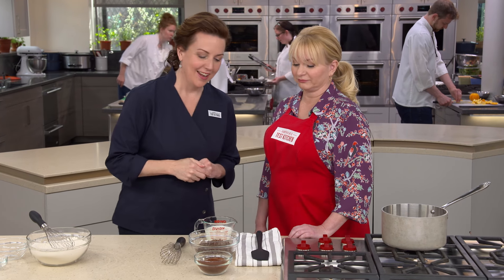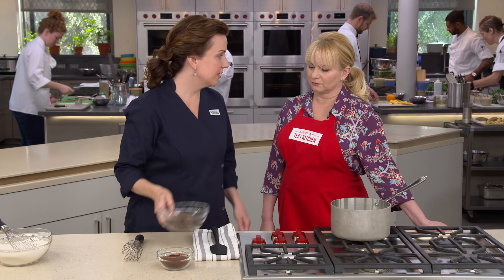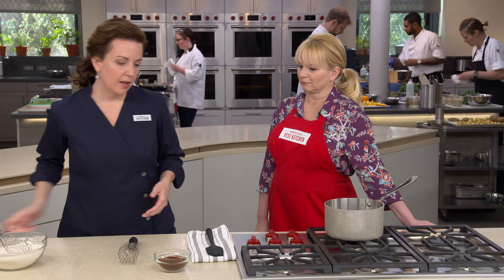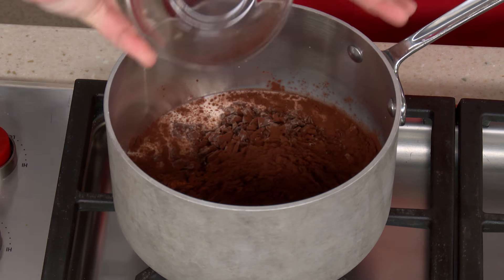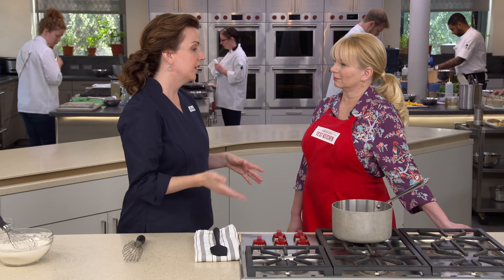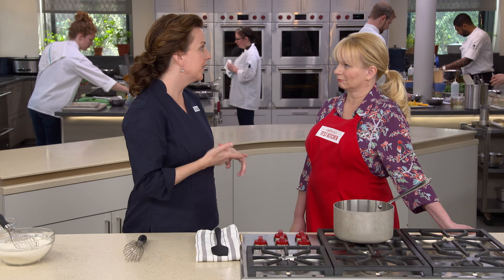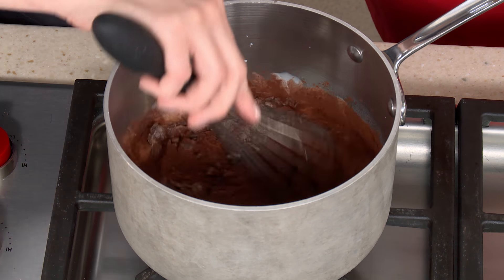Now for the chocolate: add one cup of milk, eight ounces of finely chopped bittersweet chocolate, and three-quarters of a cup of Dutch processed cocoa powder to a saucepan. Using both bar chocolate and cocoa powder is key — cocoa gives deep chocolate flavor with fruitiness and bitterness, while the bar chocolate adds sugar, fat, and more chocolate flavor. Many recipes only use cocoa and lack real chocolate flavor. Whisk over low heat until it's silky, smooth, and homogenous, then take it off the heat and let it sit for five minutes.